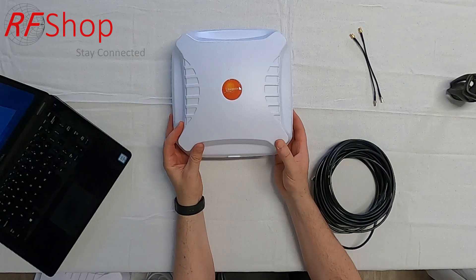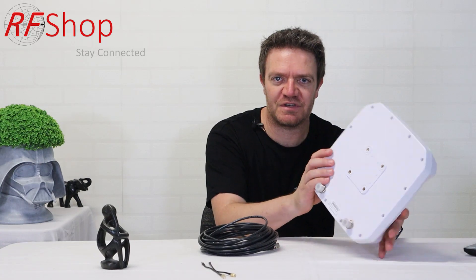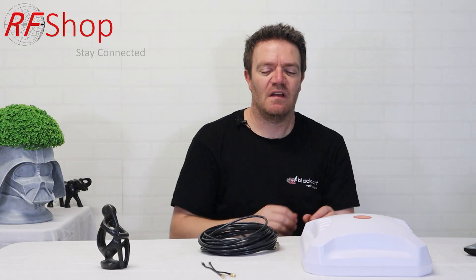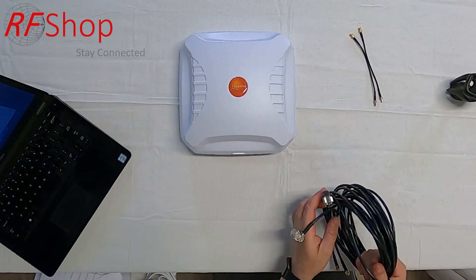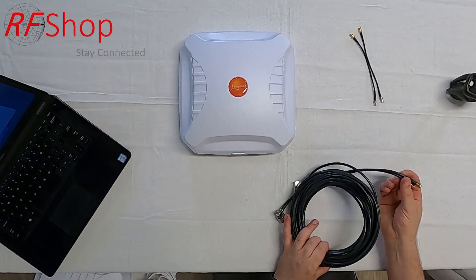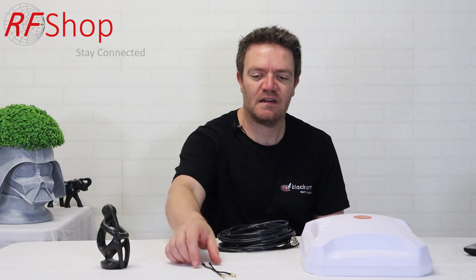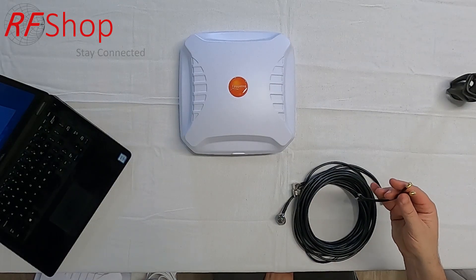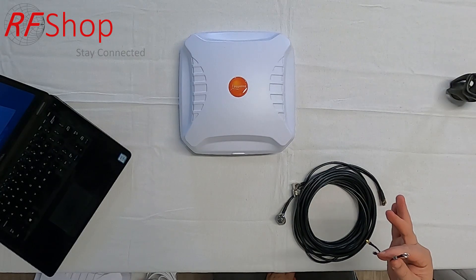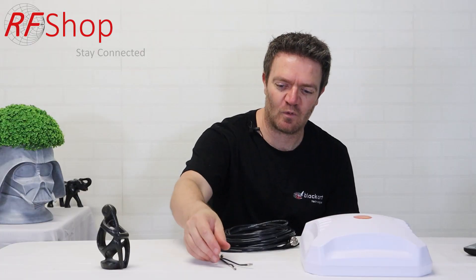The solution here is this antenna — the Poynting XPOL-2 Version 3, Variant 2, which has N-type connectors. We have two 10-meter cables with N-type connectors that connect to your antenna and have SMA connectors at the end. There are also TS9 pigtails — TS9-to-SMA adapters — that give you the flexibility to connect to a wide range of routers from network operators like Optus, Vodafone, or Telstra.